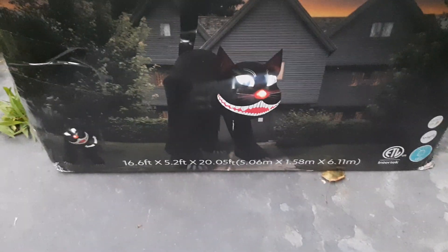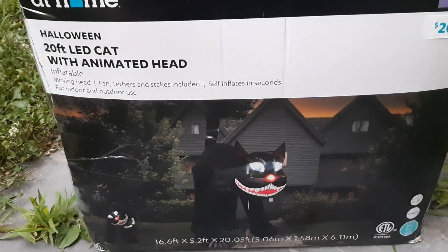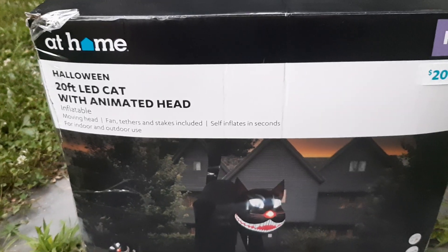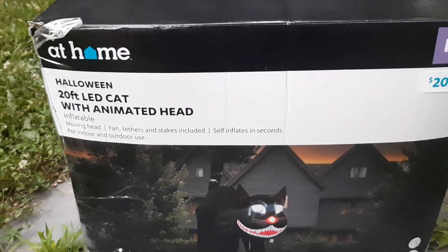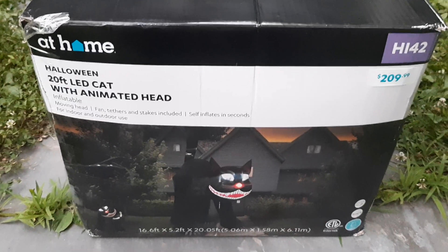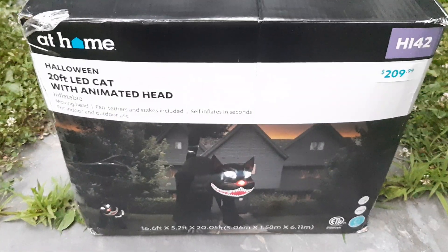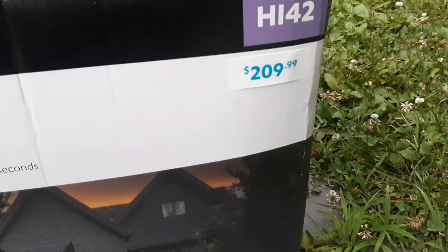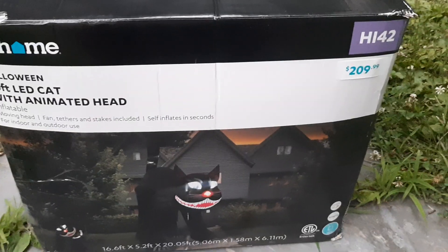Hey everybody, today I got a new inflatable review to show you guys. This is going to be on my very first Halloween 2024 inflatable, meaning this is the first inflatable I'm doing a review on that's new for this year. This is going to be on this 20-foot head-turning cat being sold at the At Home store for $209.99, so basically $210.